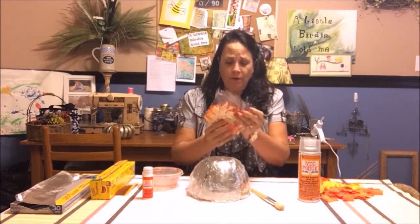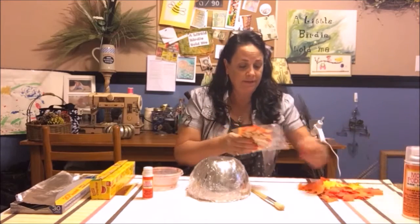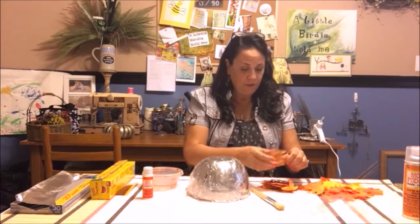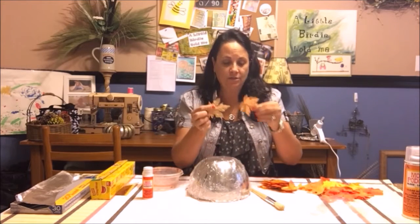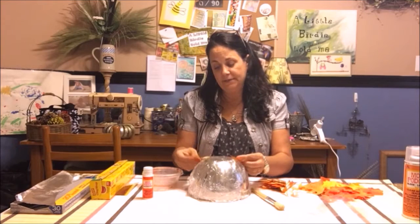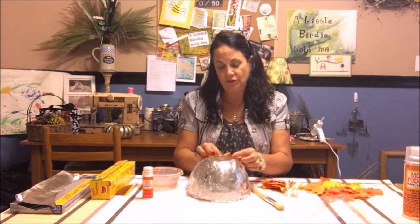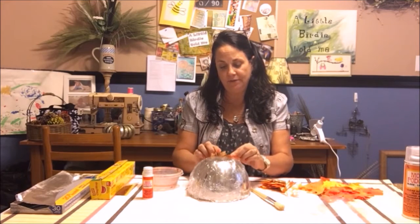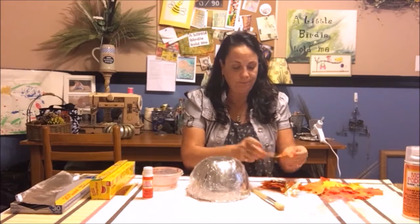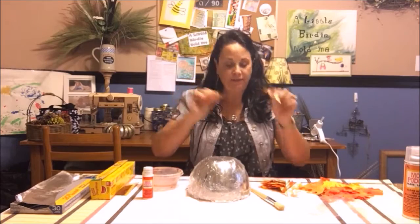I only bought one bag of these leaves because I knew I had these others. Look at this — it's got some shiny ones. Whatever you do, remember the bowl — well, I guess it doesn't matter, it just has to be on top of each other. Put some up and some down because you're going to see inside and outside the bowl, so the veins can be on either side.